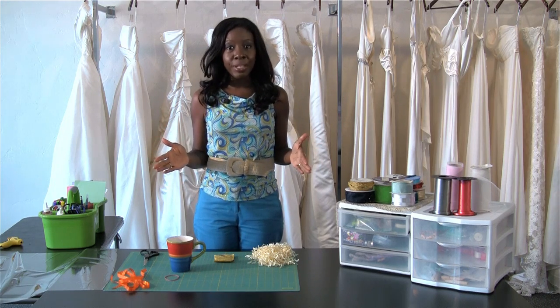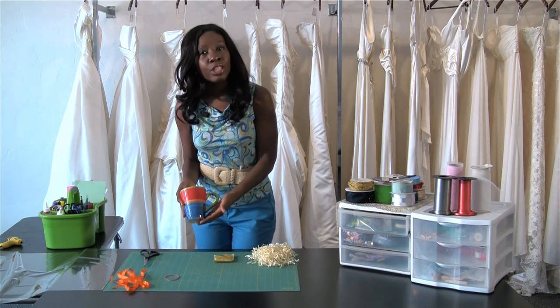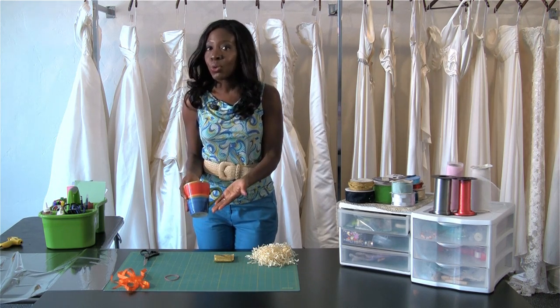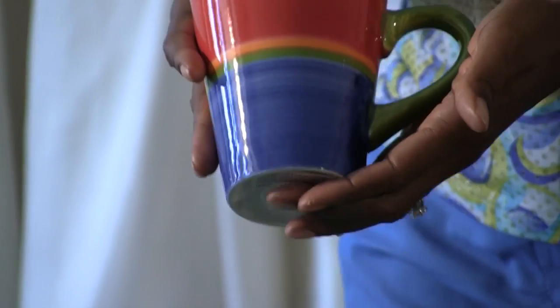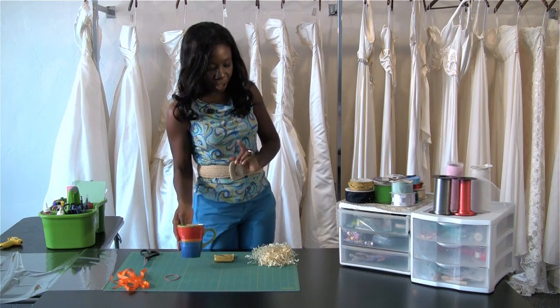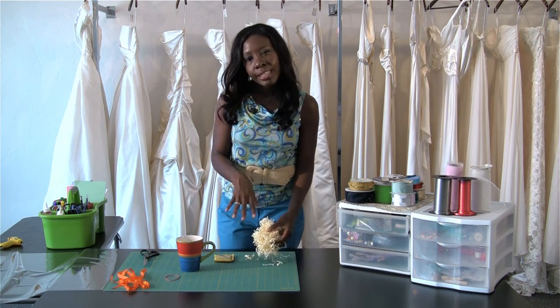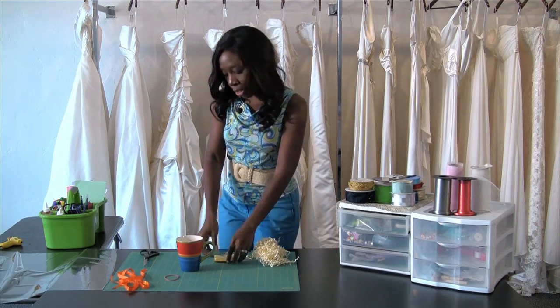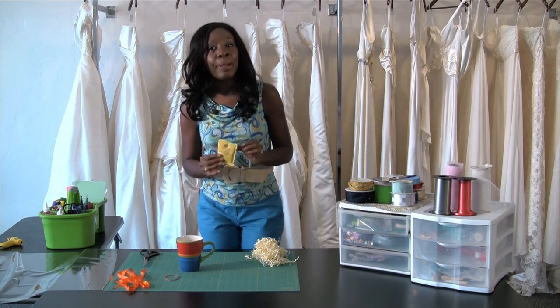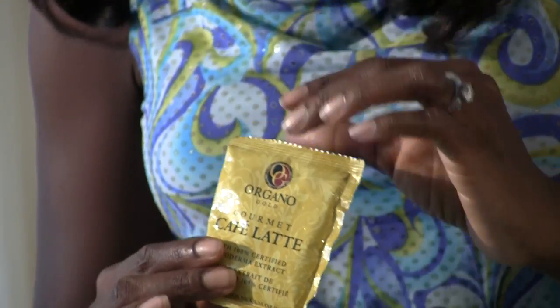All you need is something very simple. Get something like a coffee cup — you can purchase any one of these cups at your favorite store, a dollar store, or even a fancy store. It doesn't matter, just something that you think your guests will enjoy. Next, get a little bit of stuffing so the coffee sits right on top. You can make it personalized by adding a little individual packet of coffee that will go inside the cup.